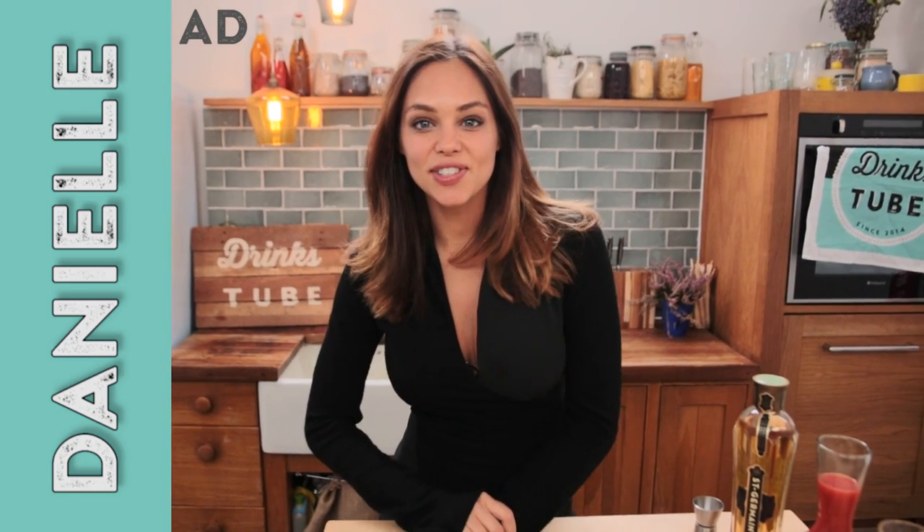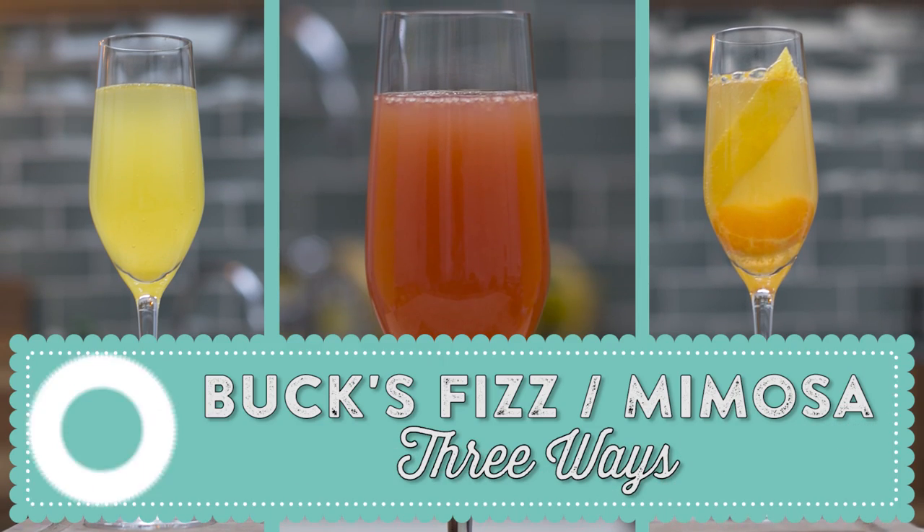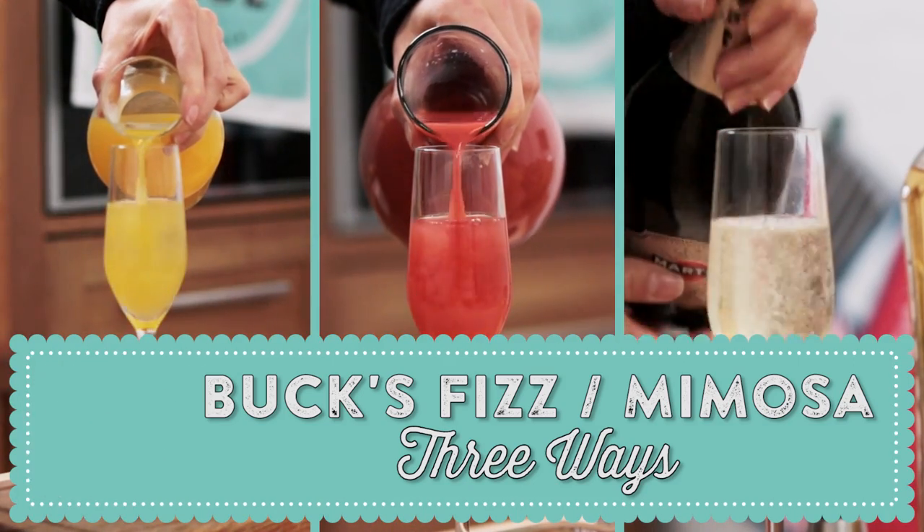Hi everyone and welcome to DrinksTube. I'm Danielle and today I have for you not one, not two, but three delicious recipes for Bucks Fizz or Mimosa. This refreshing and bubbly cocktail is perfect for brunch or a celebration. Sometimes you'll see things like gin or brandy added, and you'll usually see Bucks Fizz in the UK or the Mimosa in the US, but essentially the only difference is the ratio between bubbly and fresh orange juice.